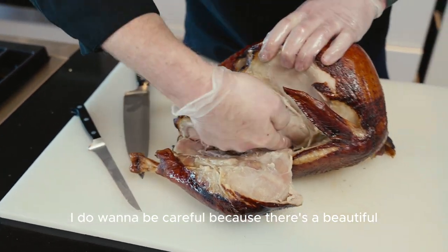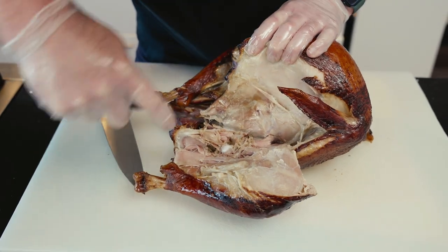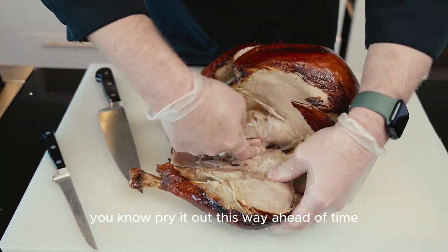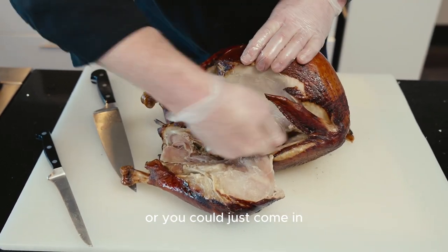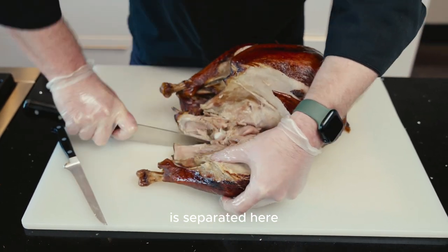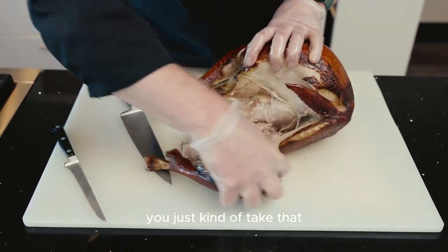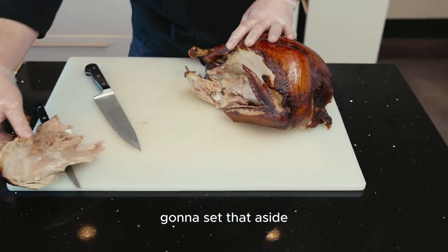I do want to be careful because there's a beautiful prized piece of meat under here. It's called the oyster. You do want to remove it — you can either pry it out this way ahead of time, or you could just come in and kind of start slicing right under there. But once this is separated here, you just kind of take that and you've got your leg right there. I'm going to set that aside.